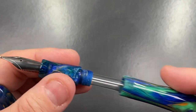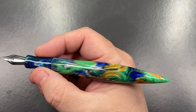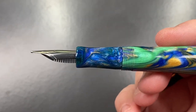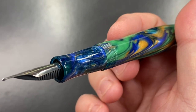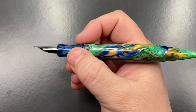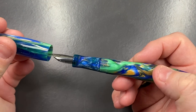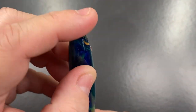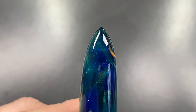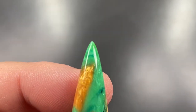It comes with a standard international converter. The section has a little bit of concaveness going on and it flares out just towards the nib. The threads feature just a very slight step down — not a huge amount — and they really don't bother me at all; the threads are actually very comfortable if you wanted to hold a little higher. The cap screws on very nicely. The cap finial end is actually quite blunt, so you won't feel the point much there.